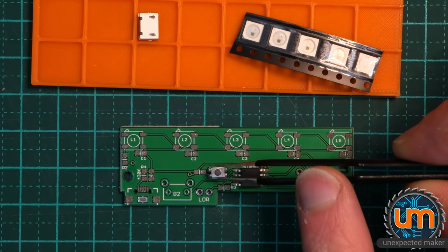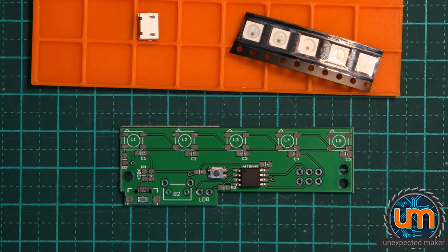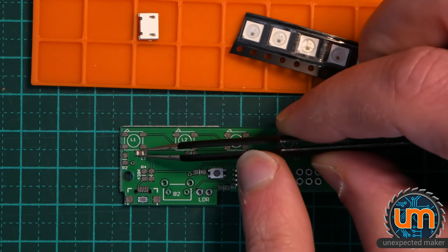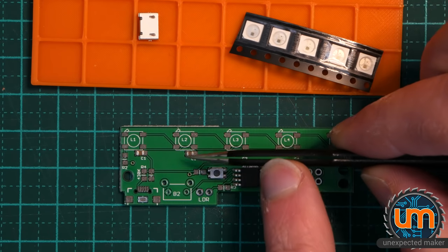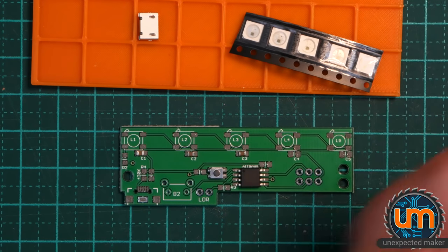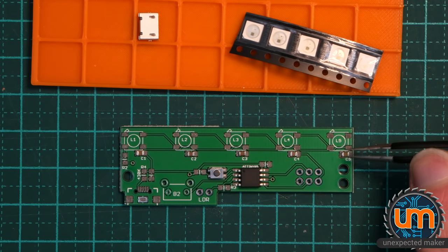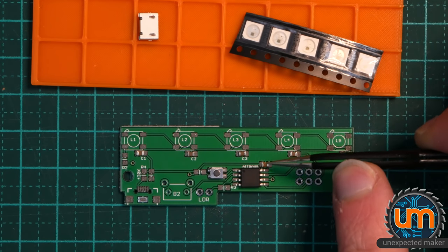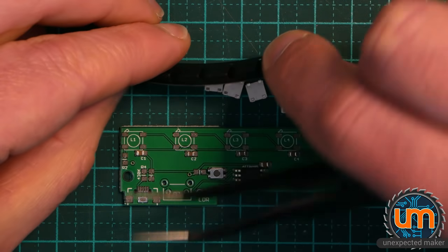I'll stick the button on. Now I've already programmed the ATtiny just with some strand test code. I'm going to put some 1uF caps on now — there's a few of these. I'm going to put the ones underneath the pixels first because they're very close to the pixels, so they're much easier to put on first. So if you remember from my first video, this board is all about making it easier to build these, so there's no point putting them together in a way that makes it hard.